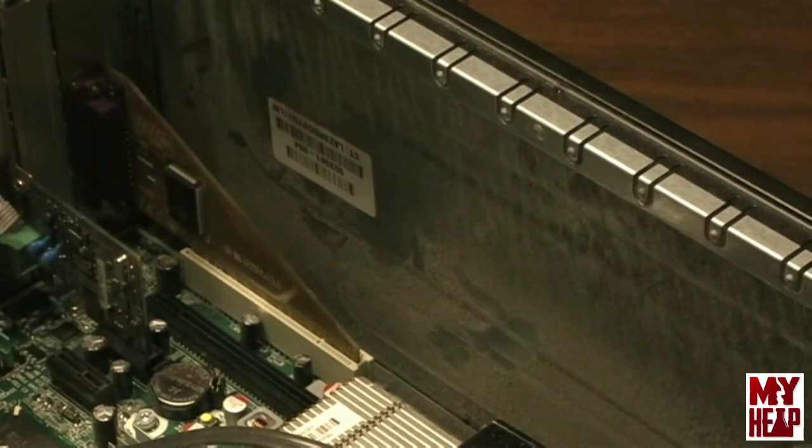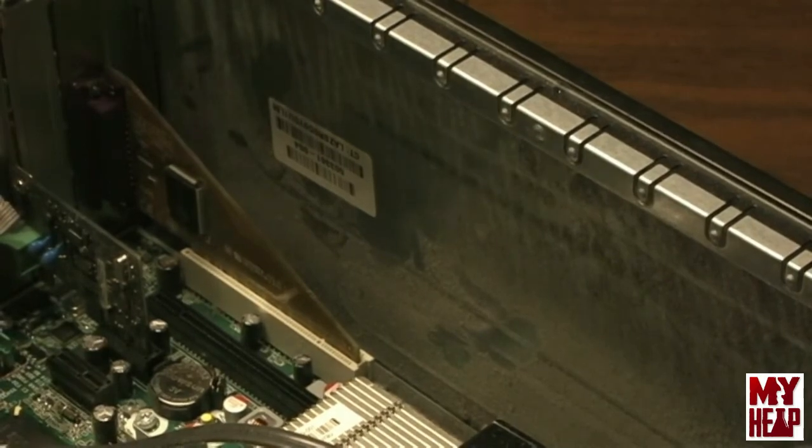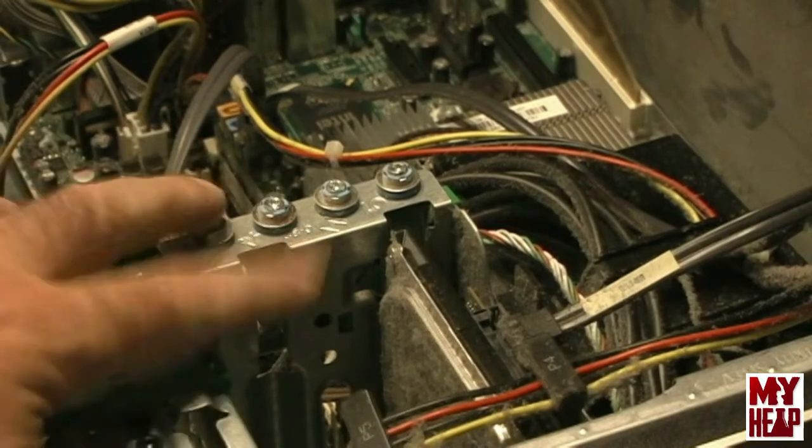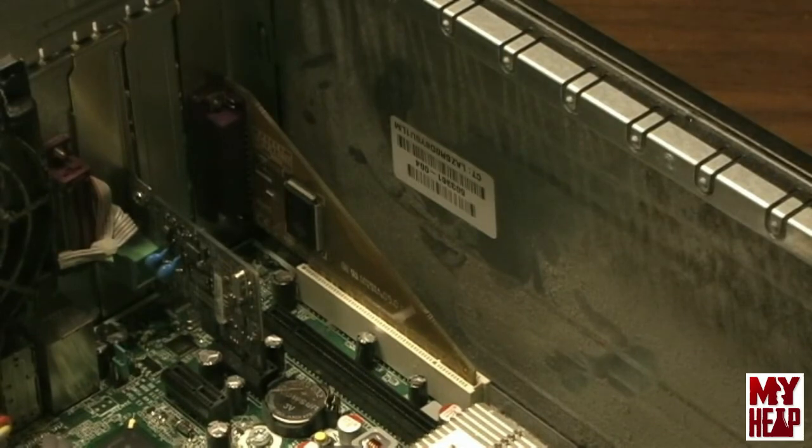That's all it takes to install the hardware. Whether it's a PCI, PCIe, or an old ISA card, they all install the same way. You just want to make sure that you ground yourself by grabbing the metal case first to discharge any static you might have on your body. Cards are usually kept in a static bag — just keep them in there until you're ready to install. Next, we're going to see what resources this parallel port is going to use, and I'll do a screencast of the desktop for that.